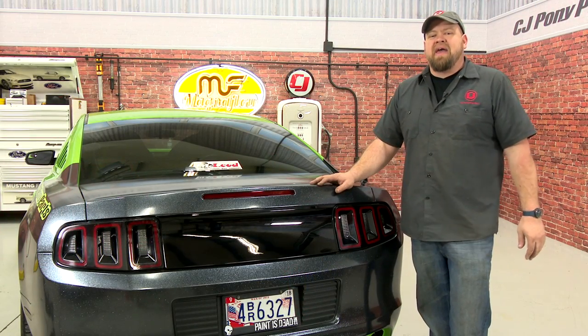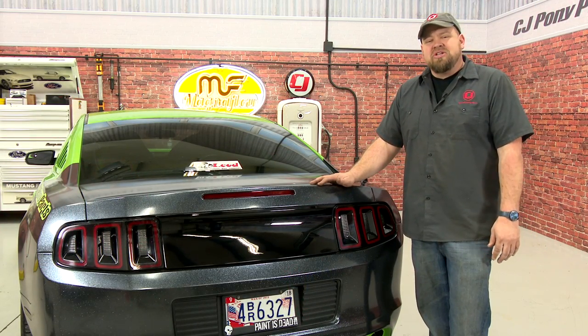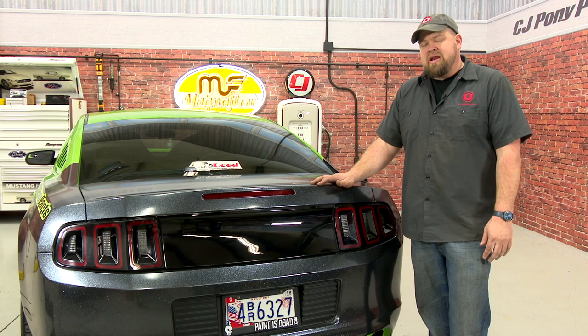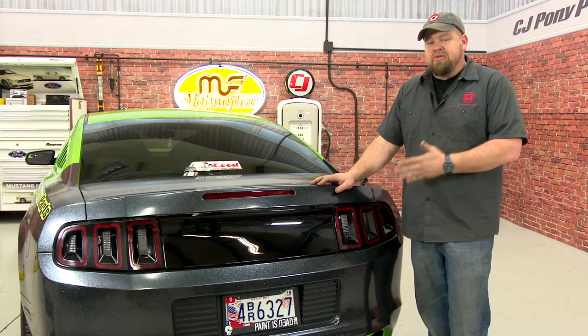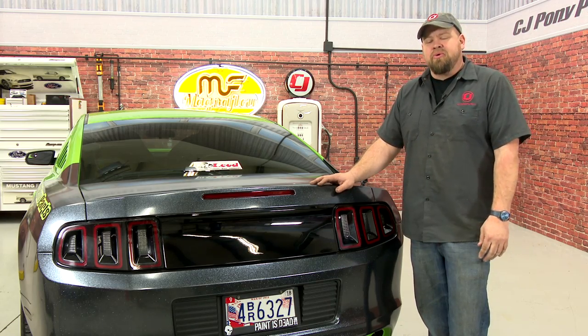The smooth deck lid panel really cleans up the back of this 2013 GT. The installation isn't bad — the cutting is a little intimidating, but Dremel actually makes a better cutoff wheel called an EZ406 that'll do a much better job than the one I even used. Overall, the installation should take you around an hour to be back on the road in no time.